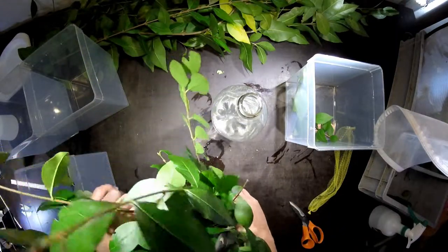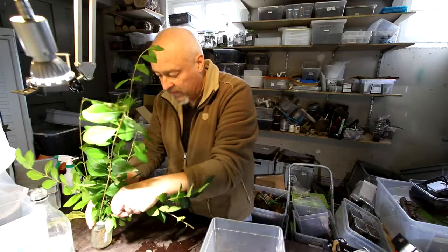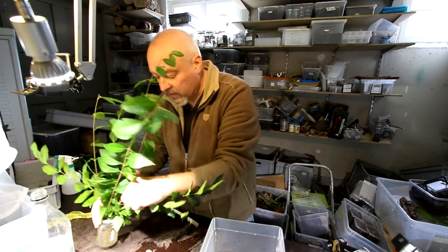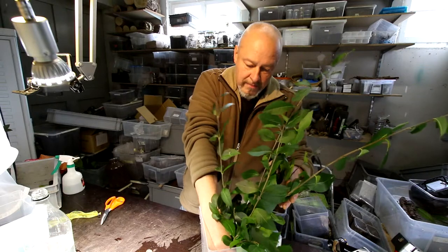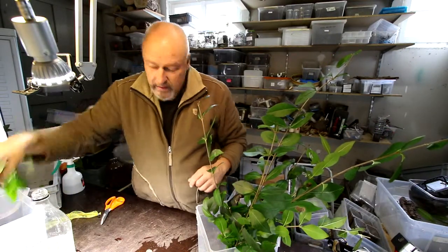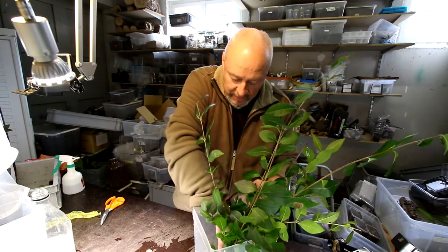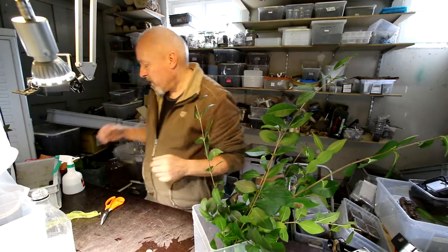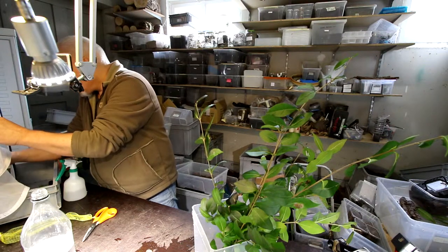Here also there are a lot of caterpillars hidden on the leaves — you can see here's one, two, three L3s. So I put this in here, and also here I put just some leaves on the bottom, so if they fall down they can eat on the leaves or crawl up to the stems where the others are.